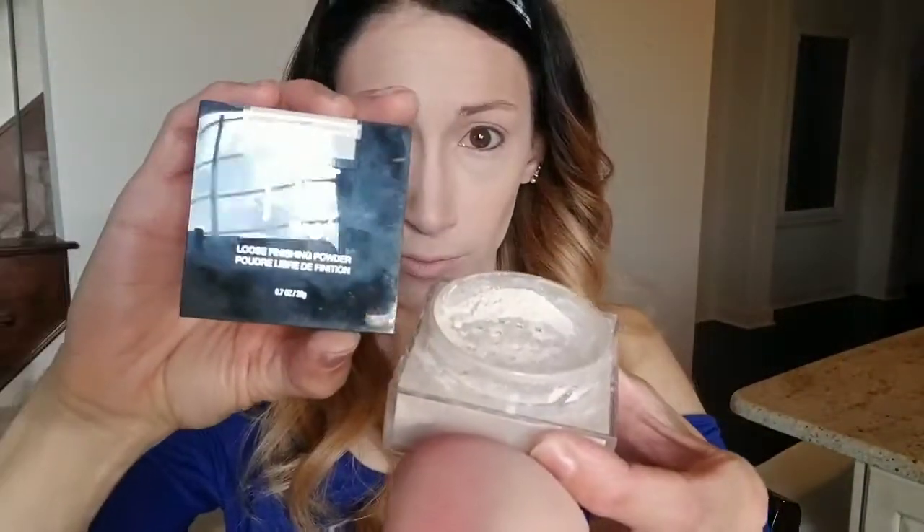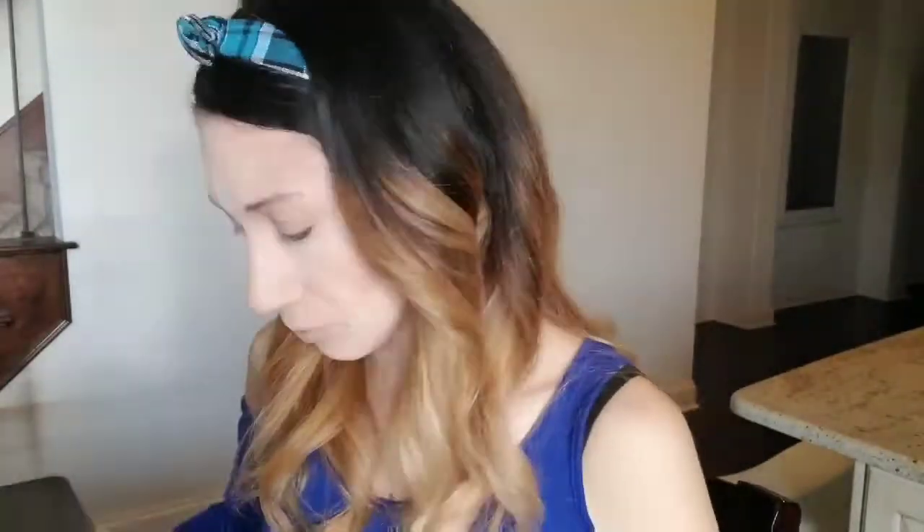Next I'm going to be baking my face with the Fit Me Loose Finishing Powder. I use this in number 05 Fair Claire. I basically use the Fair in all of my Fit Me stuff — my foundation, my under eye concealer. I'm basically always using the Fair shades. So I'm just putting this everywhere where my foundation would have been sitting in the lines and creases in my face, which is basically mostly my forehead and under my eyes.